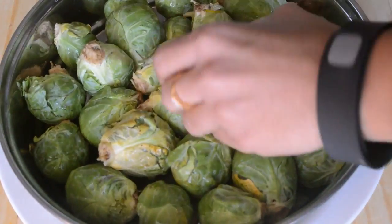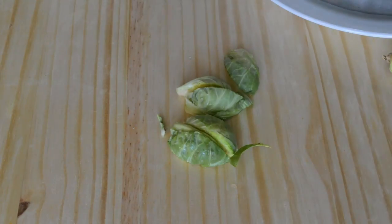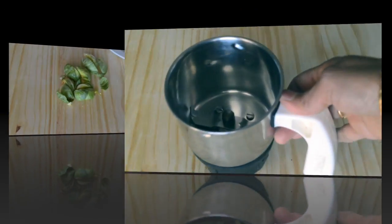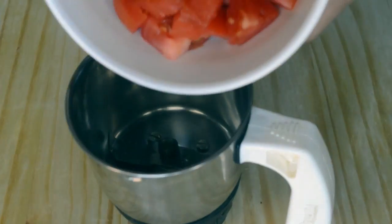Meanwhile, wash the Brussels sprouts, chop the stalks, and then quarter them. Keep it aside. Take a mixer jar and add 3 roughly chopped tomatoes.